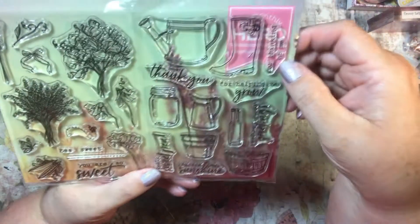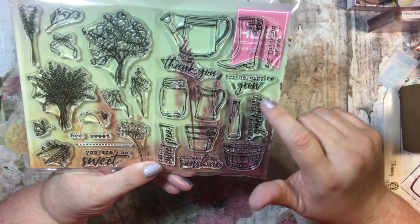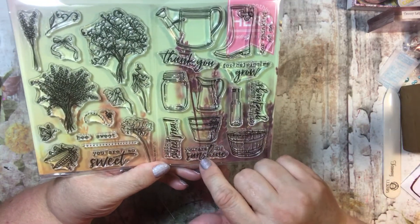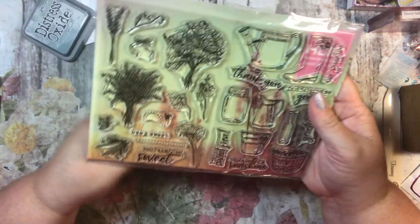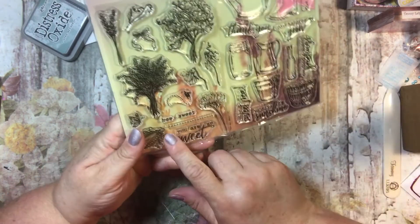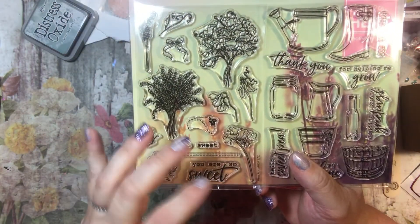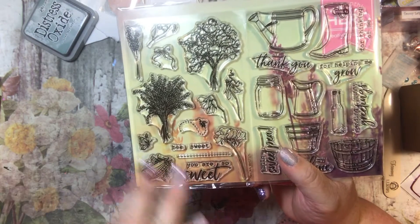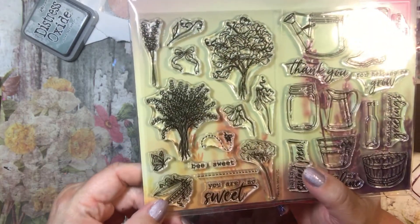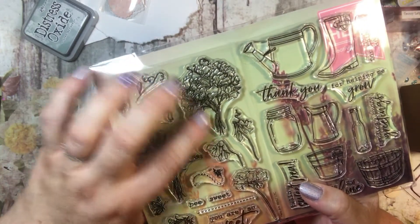You get the die cuts along with the stamps. It has rain boots, and it says: 'Thank you for helping me grow,' 'For thinking of me,' 'Sending sunny greetings,' 'You are my sunshine,' 'Hello sweet pea,' and 'Bee sweet — you are so sweet.' There's also a little line element for the bumblebee, and then pea pods, a bee, and some really cute flowers.